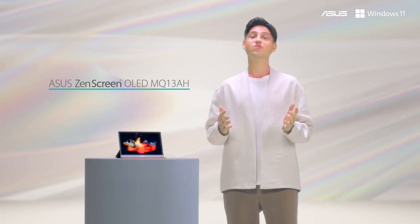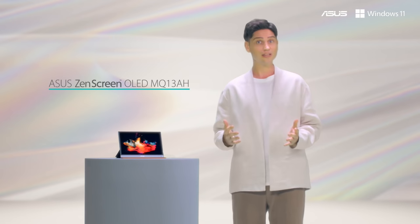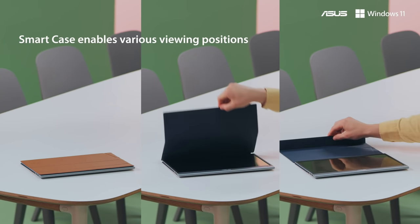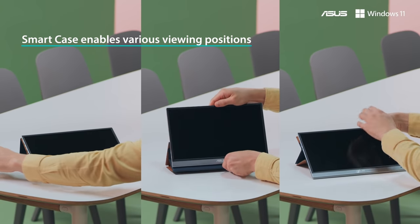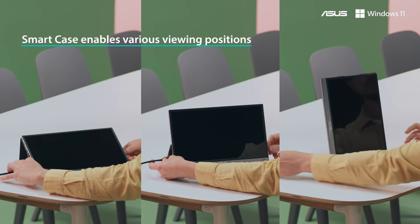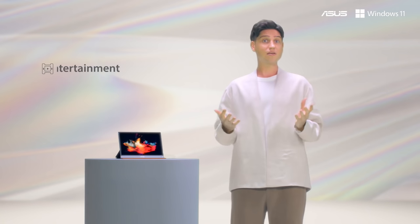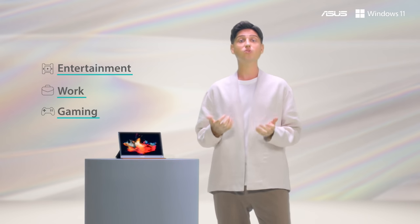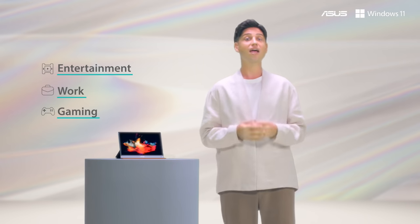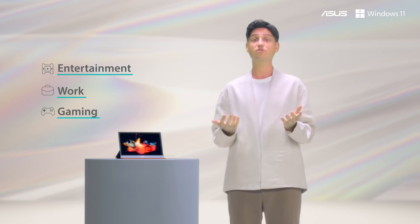The ZenScreen OLED MQ13AH — quite the tongue twister — is the world's first portable 13-inch monitor with an OLED display. It comes with our magnetic ASUS smart case that protects the display from scratches and lint and folds into a stand, so you can prop up the ZenScreen OLED in portrait or landscape mode, giving you a lot of flexibility even on the go without a tripod. With its super slim and light chassis, rich connectivity options, and exceptional visuals, the ZenScreen OLED MQ13AH is the perfect companion for any mobile device, letting you enjoy movies in a cafe or work more efficiently on set.